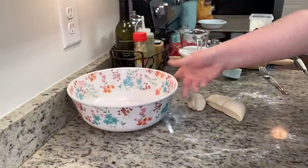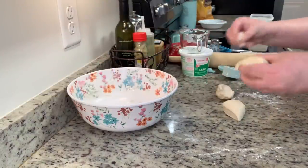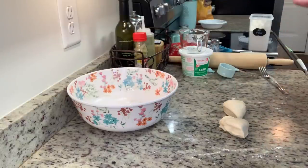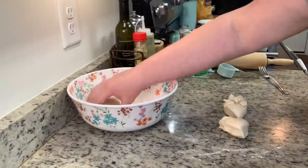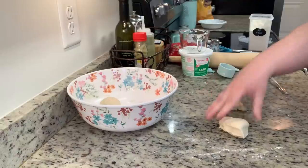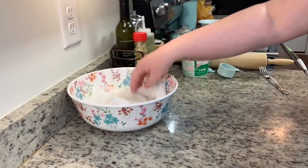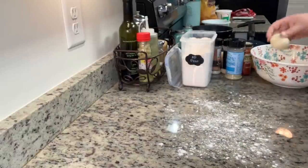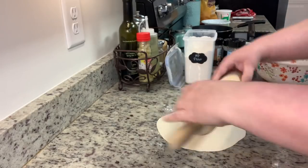I lightly flour my countertop. This is honestly really similar to making biscuits — except instead of buttermilk or milk we use hot water. So if you've made biscuits before, you can do this. I take the dough, put it out on the floured counter, and knead it for a few minutes. Then I use a bench scraper to divide the dough into balls — how many depends on what size tortillas you're making. I did half the recipe since I wasn't sure how they'd turn out. I add the dough balls back into the bowl, cover with a damp paper towel, and allow the dough to sit for about 20 minutes. After resting, I press each ball out and roll the tortilla to its desired thickness with a rolling pin, being careful not to add too much extra flour.